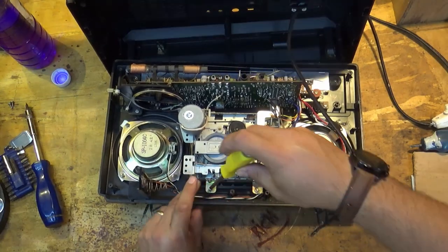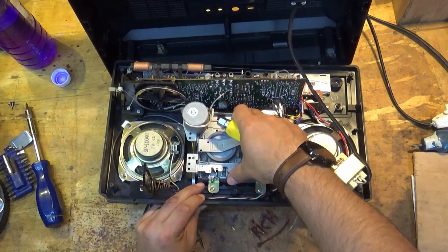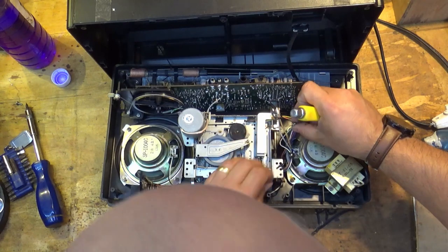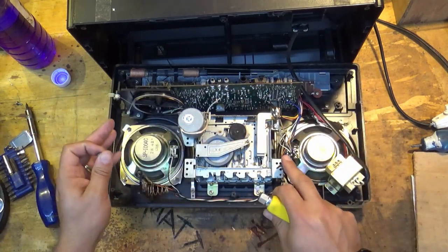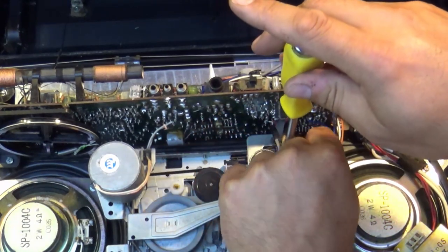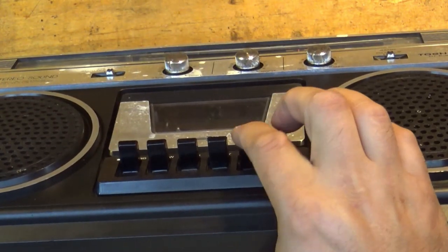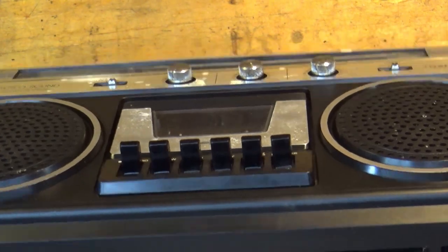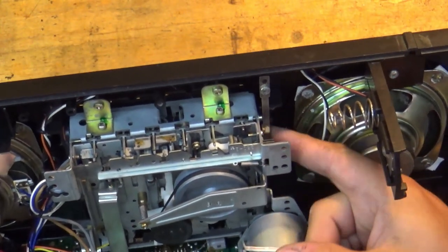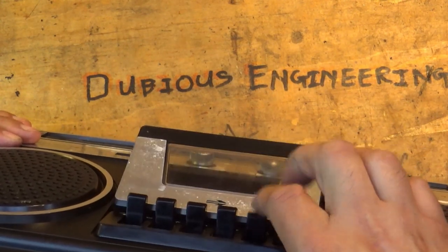Now it's just a case of fitting everything back in place, making sure all those screws are in place and all the ancillary parts of the mechanism are lined up so that this all functions again. And there was a little earth cable over here that needs fitting back in place. And eventually you find out the eject button doesn't work if this little spring clip isn't pinged up on top of the release mechanism. There we go - eject works.